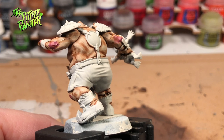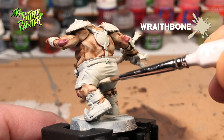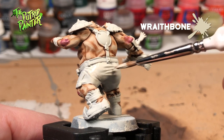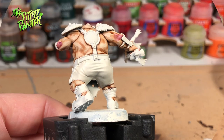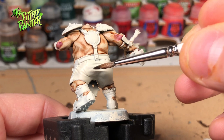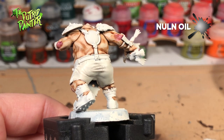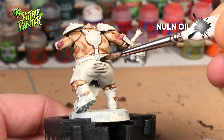Painting white cloth is pretty difficult. This was my first attempt so there is room for improvement. Although I base coated the model with Wraithbone I will go over it once again with the same color to either fix some areas or even it out. Next I will wash all the creases with Nuln Oil. You can wash the entire cloth area as it will be covered anyway, or you can try to save some time and just wash what needs to be washed.